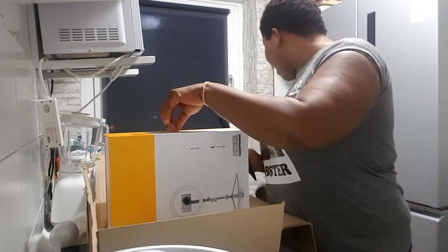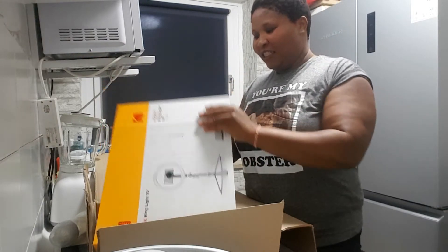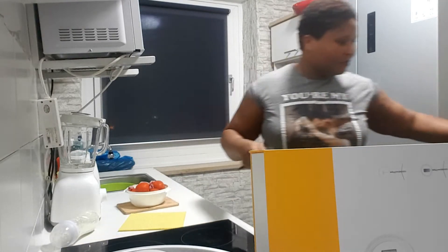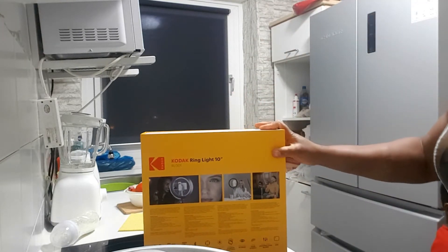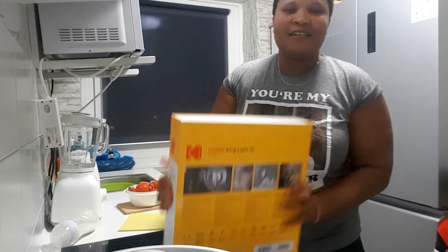Let me open one more. I'm going to try it. See the package — let me drop this one first. See the package!